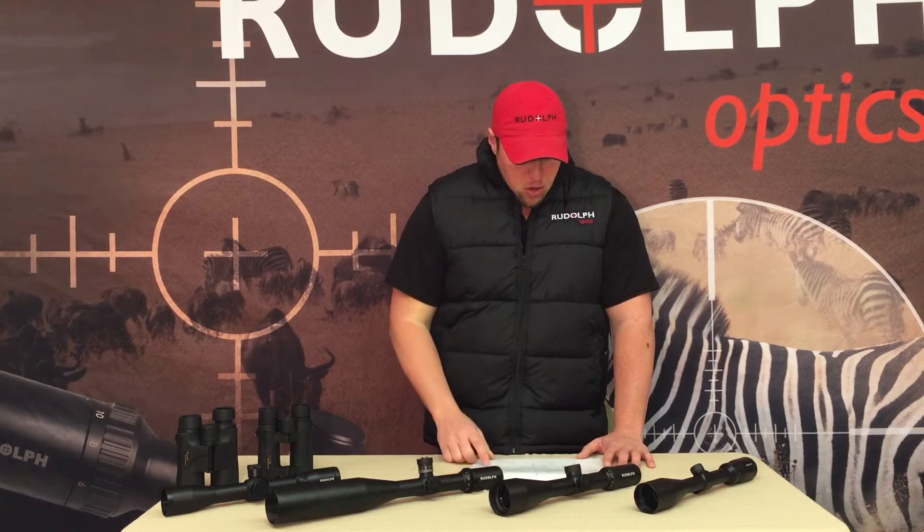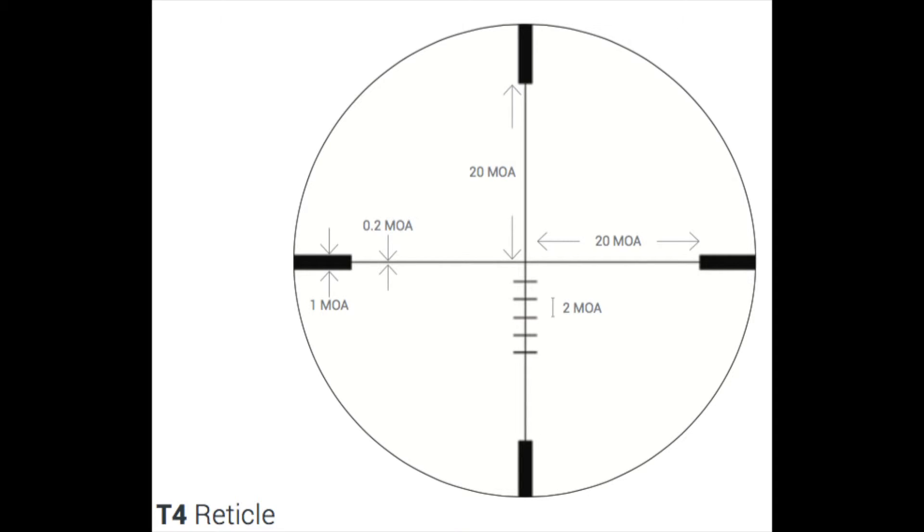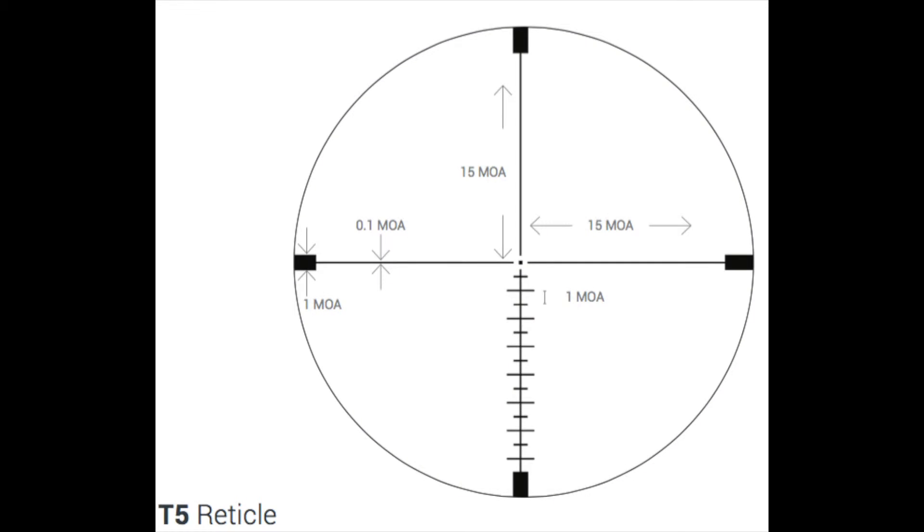The T4 reticle, which you see here with all the adjustments on it, is the reticle we use in our 4-16x42 model. Our T5 is new for 2016 — it's going to be used in our sport and varmint hunter scopes, the 4-16 and 6-24 models. It gives you your elevation movement and keeps it simple on the top.